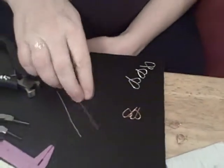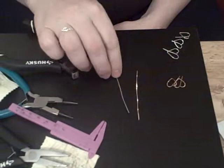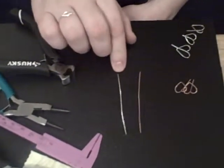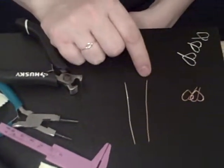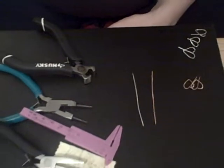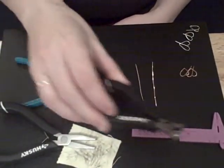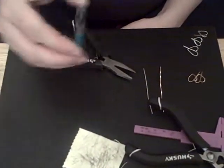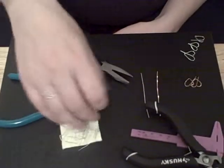The tools you will need are copper wire for practice, and then when you are confident in the design, move on to the sterling silver. Make sure not to put the copper in your ear because it will hurt it. You'll also need a measurer, a wire cutter, flathead pliers, round nose pliers, and a cleaning cloth for the sterling silver.